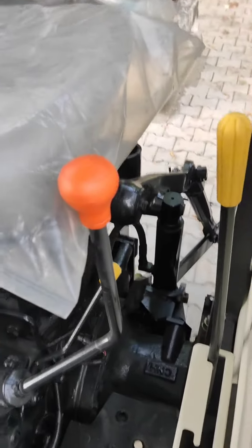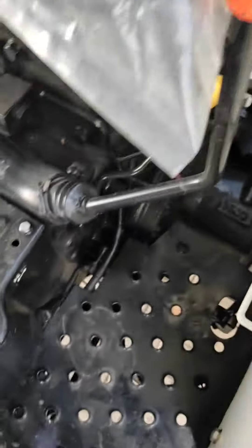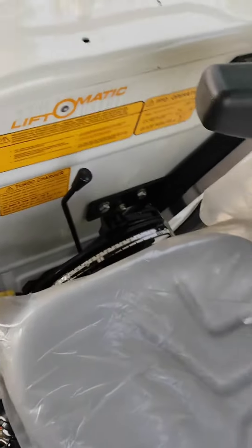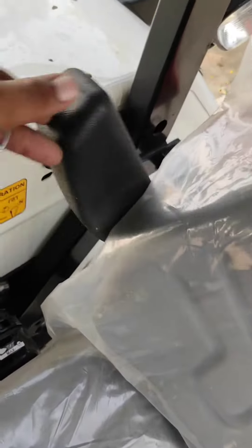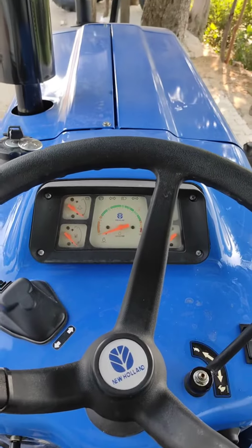Hello everyone, welcome to the i-mode. It's a bit of a cool, I don't know. I'm going to keep going because I'm going to be getting tired.